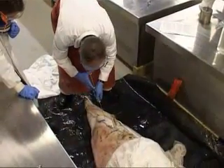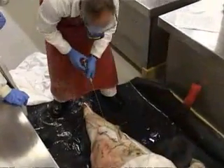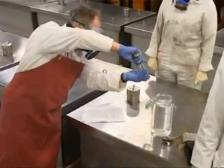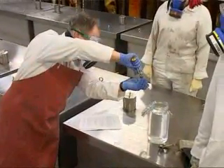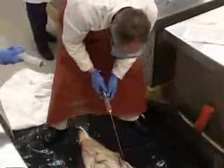The next step was to inject the squid with 10% formal saline solution. This is to get the fixation to the centre of the thick mantle so that the specimen does not begin to rot from the inside out. This is quite a hazardous chemical, and so we're required to wear full safety gear and breathing apparatus.